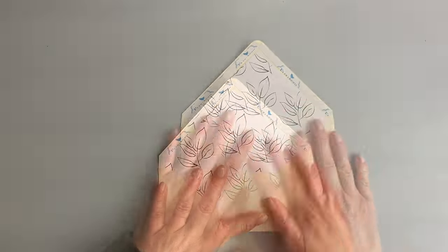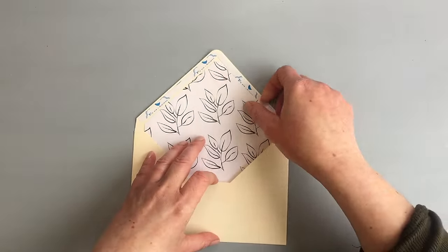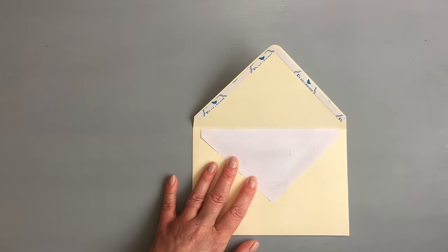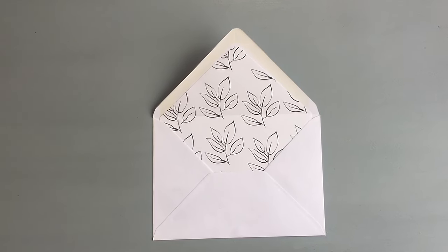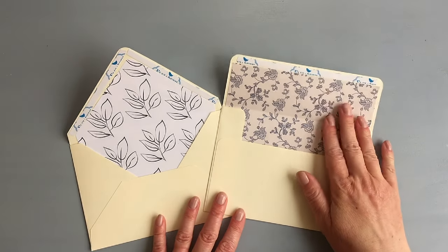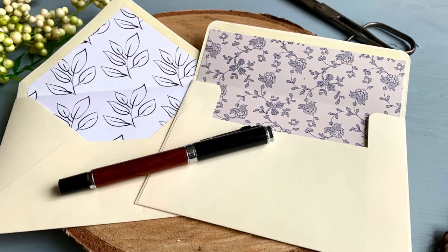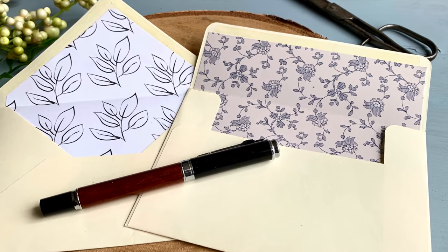After cutting the envelope liner, I used the corner rounder to round the triangle. To adhere the liner, just like with the other envelope, I first created the fold, then applied adhesive on the top part only, making sure it was centered, then closed the flap. You can also use paper liners to decorate store-bought envelopes - I used the same printed pattern paper and I think it looks really pretty. Here are the two finished envelopes - I really like how they turned out, and it does get quicker the more you make. I hope you enjoyed this video and will give this a try. If you have any questions, ask in the comments, don't forget to like and subscribe, and I'll be back soon with another crafty video.